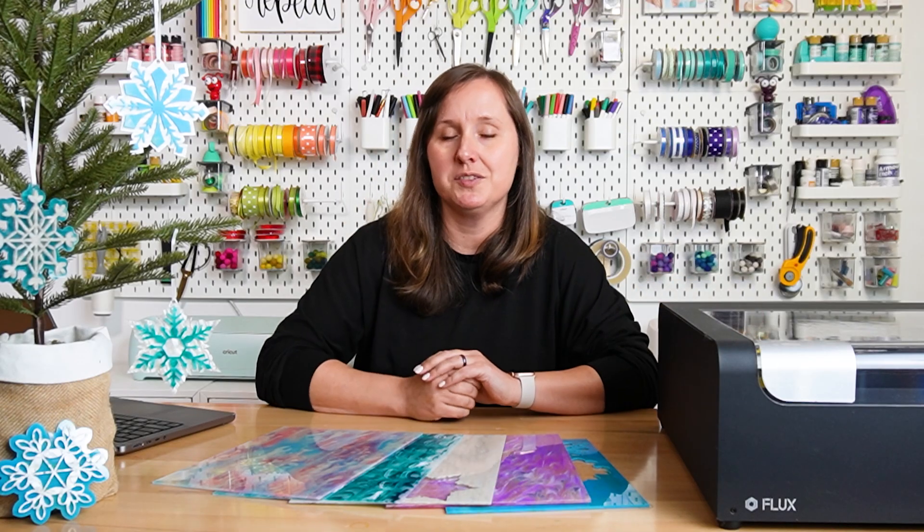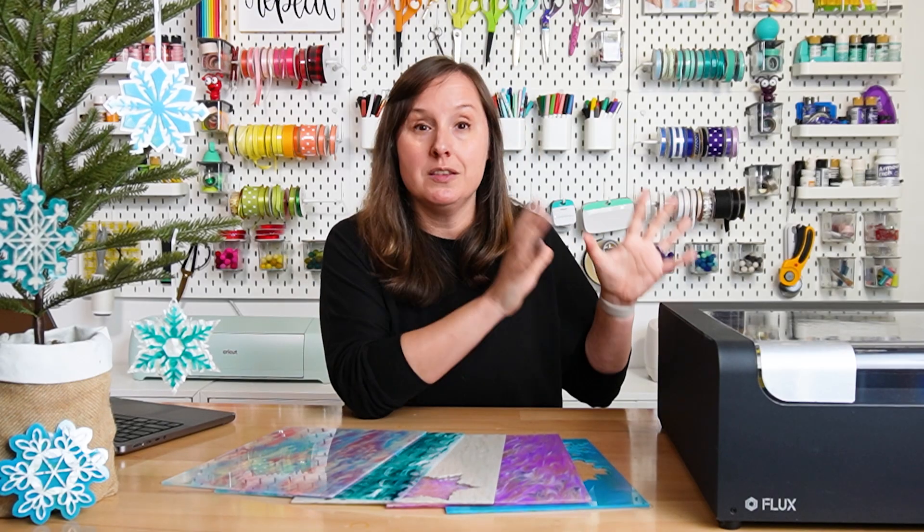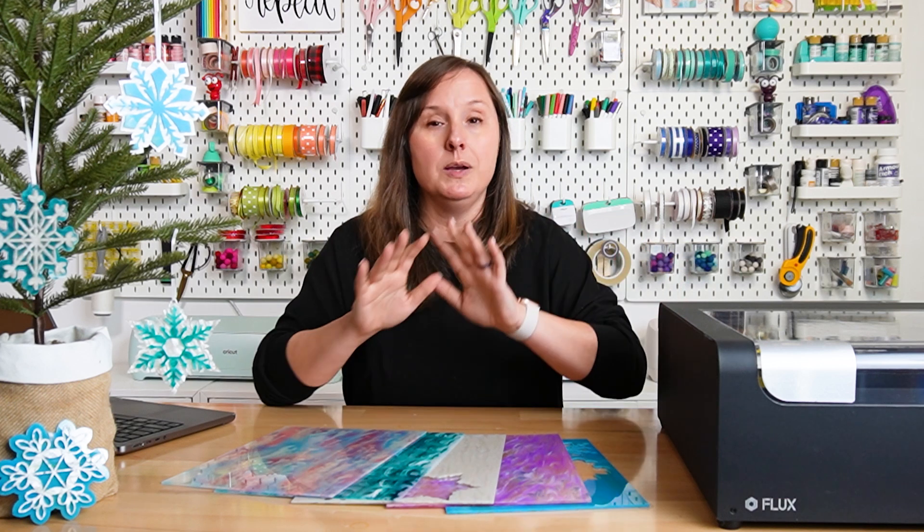Today I'm working with this patterned acrylic from Flux. They make the Flux BMO along with some other laser machines. They sent me this acrylic and I thought I'd try it out, because I've been wanting to make a video about how to cut patterned acrylic with your laser — it's not as straightforward as you might think. When working with patterned acrylic, you're going to need to know two things: the type of laser that you have, as well as the type of acrylic that you have.